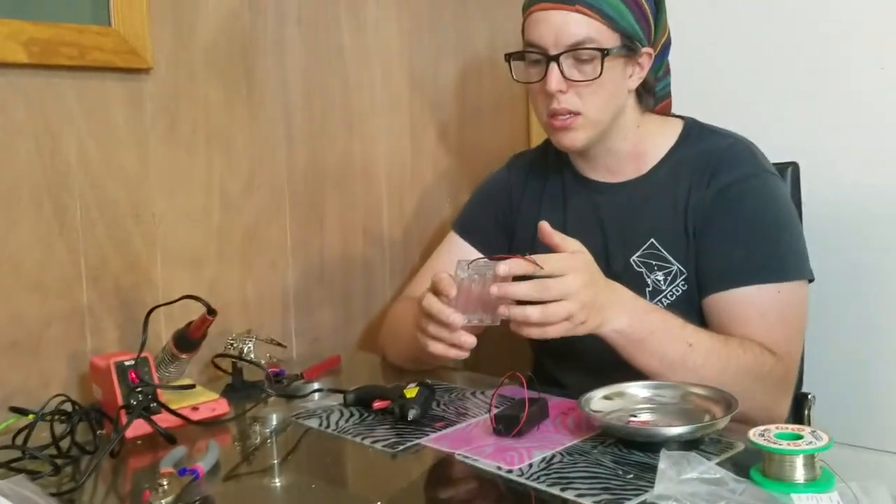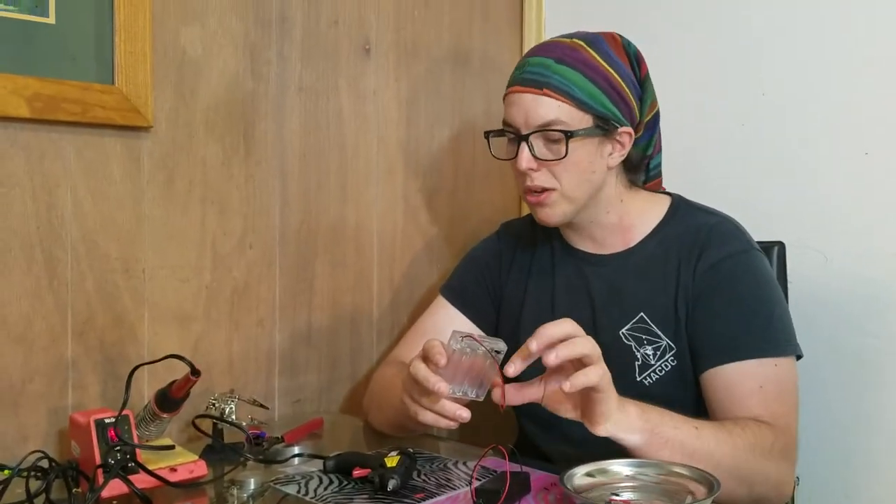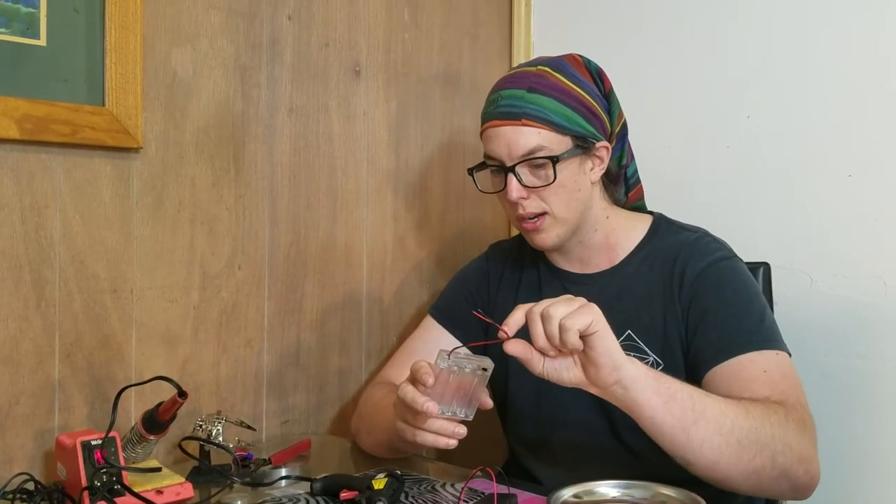Now we wait for this to cool. It's still not a good idea to pick it up by these wires, but they're not going to fall out as easily.